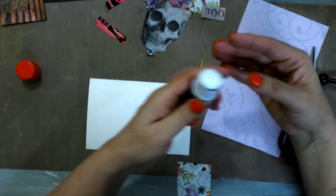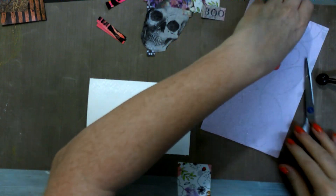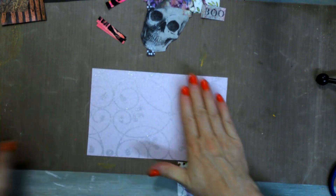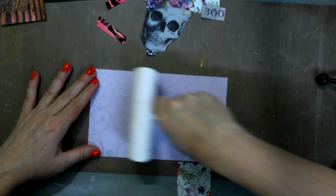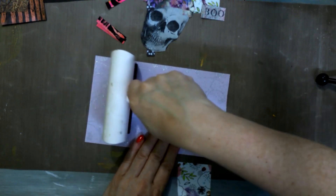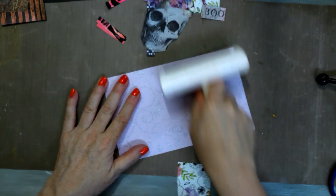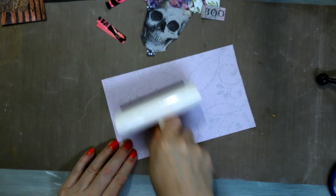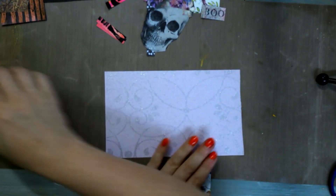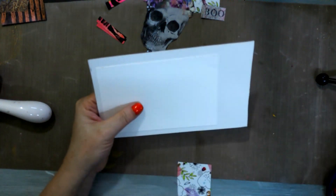I can probably get another time or two out of that, so I don't want to waste it. I'm just going to put this on here — if you have a brayer, this will be a good time to use your brayer to get it as flat as possible. The one thing about using decorative paper on the background is that you don't really have to do a whole lot, so this is somewhat setting yourself up for an easy postcard.